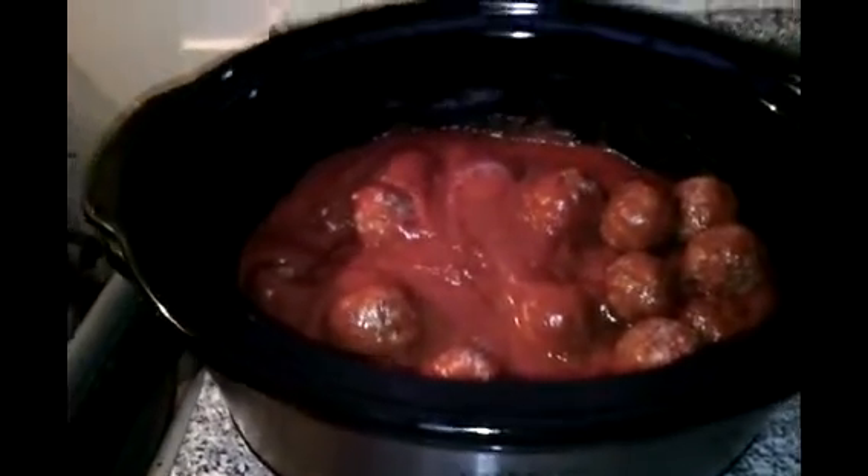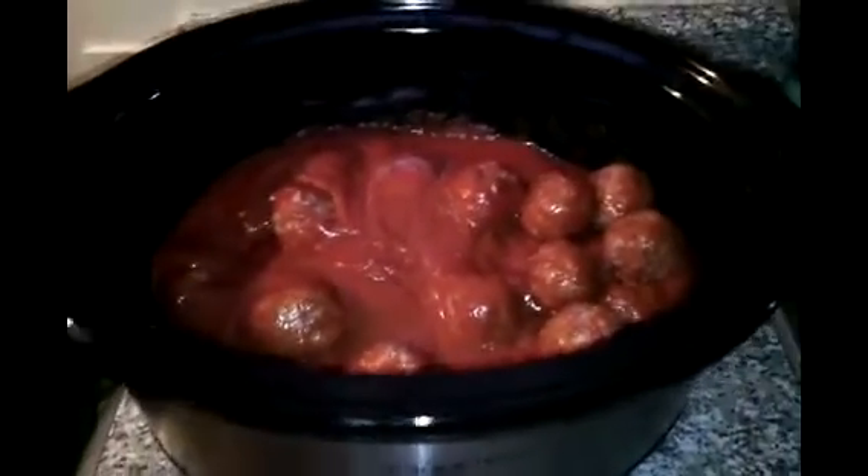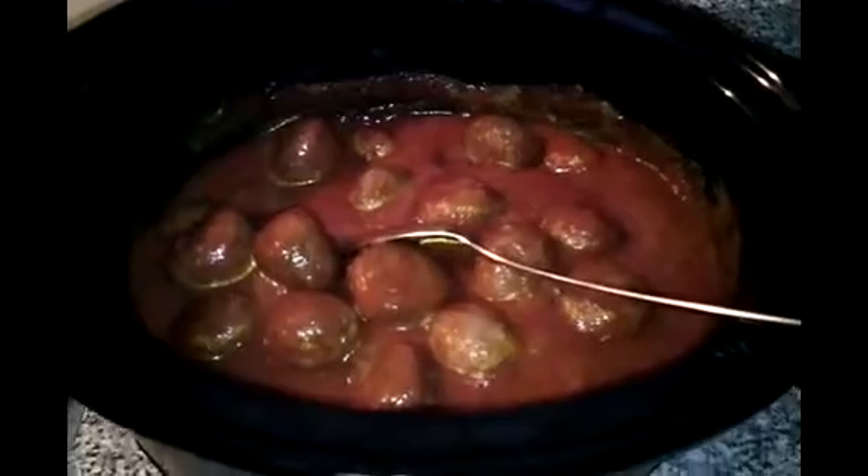Right now it's 1:13, and dinner should be ready when the kids come out of school. I'll show you guys how it turns out afterwards, and I'm going to put parmesan cheese and mozzarella cheese on it. This is two hours cooking now and it's already 3:20.